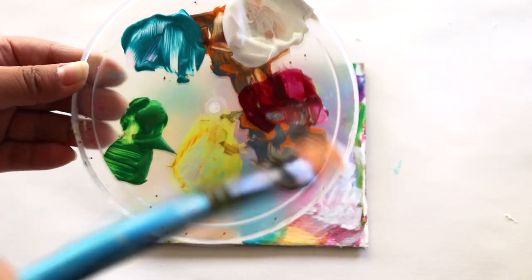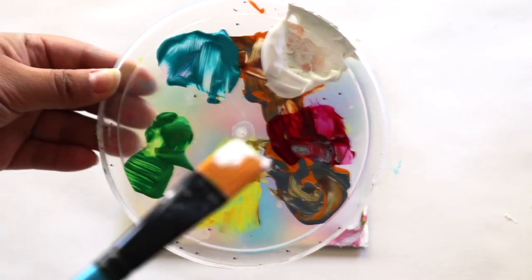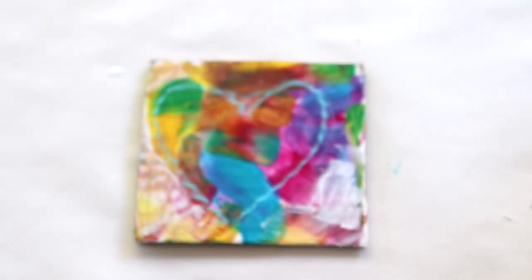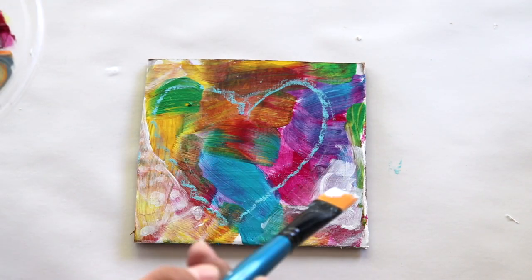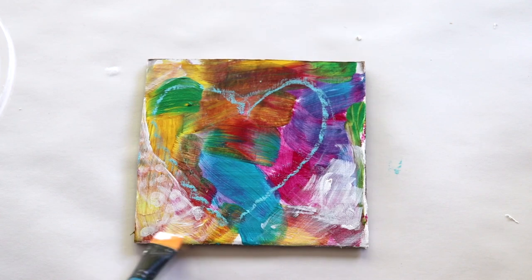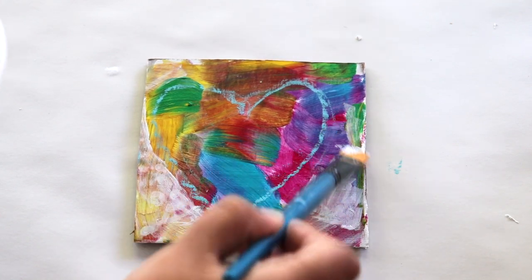We're going to go back and take our paint again with our paintbrush, and this time we're going to use the white paint. When we dip our paintbrush into the white paint, we're also going to dip it in some water so that the paint isn't so thick. Make sure you have a water container nearby. Then we're going to paint on the outside of the chalk outline.